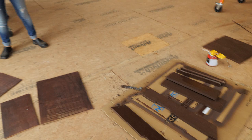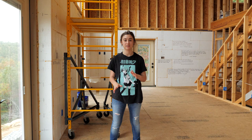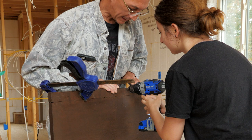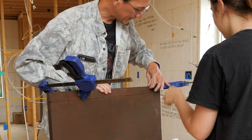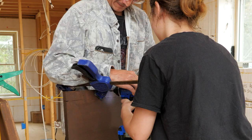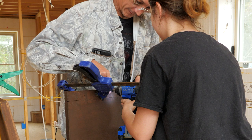Now that we've got all of the parts cut and painted, it's time to assemble. We flush the pieces up like that — perfect — and we pre-drilled so it doesn't split the wood.